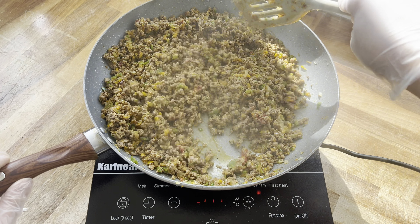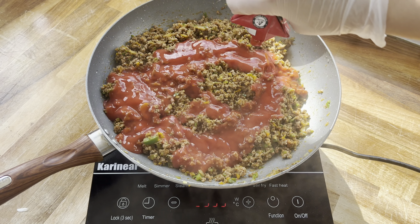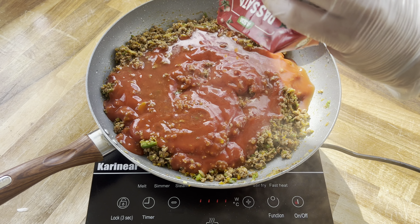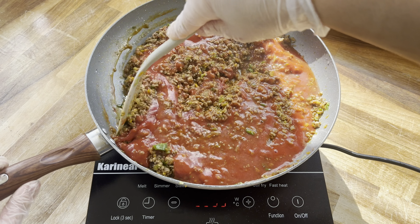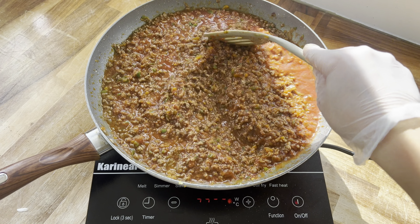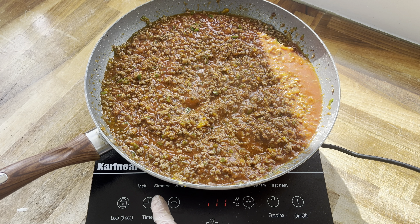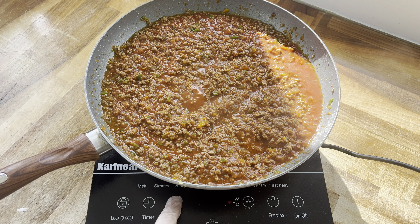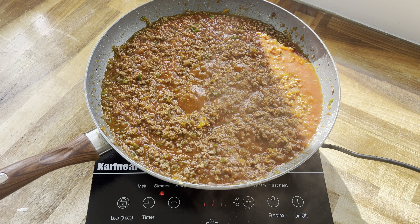Once you've done this for around 10 minutes and everything looks pretty much cooked, I'm adding in a whole carton of passata, then filling it up around a quarter of the way with water and adding that in as well. Give everything a quick mix, and now I'm going to switch to the simmer setting on this hob. I did actually switch to stir fry a little earlier — I just forgot to mention it — but now moving it to the simmer function, and I'll let this simmer away for around 20 to 25 minutes.